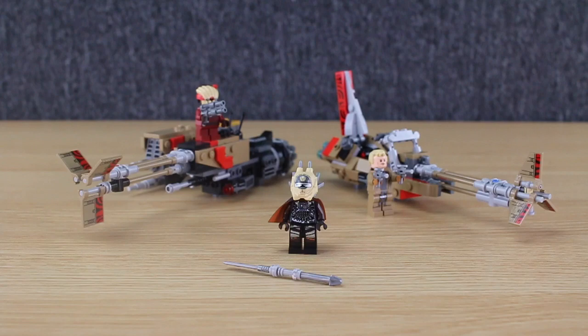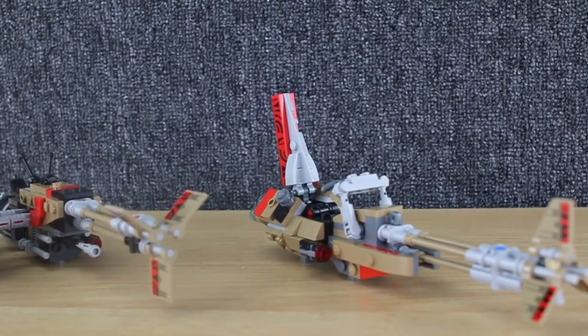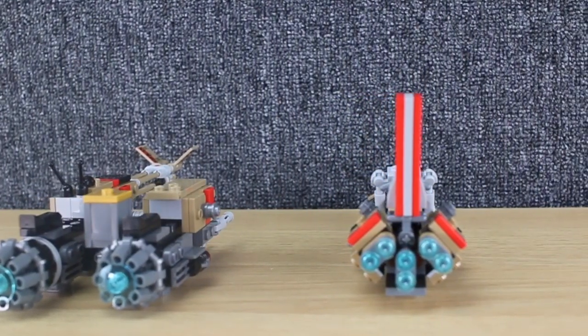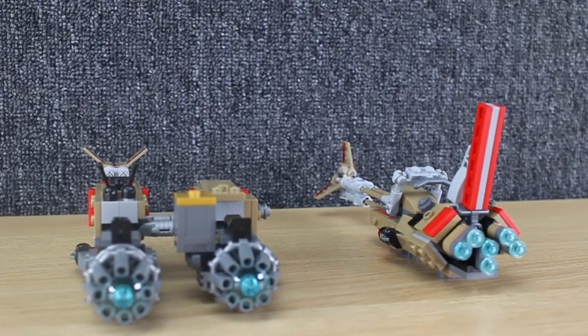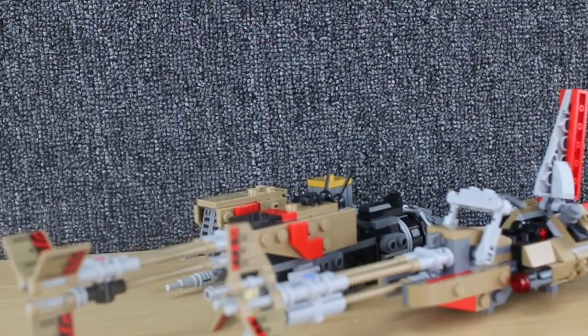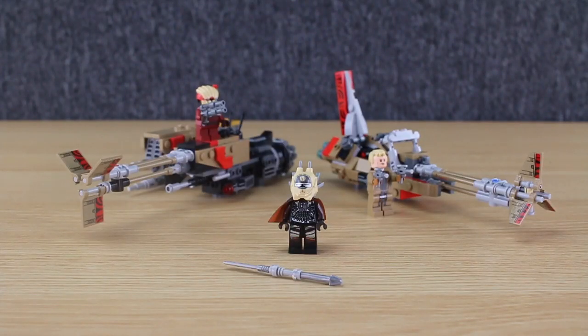My final thoughts are that the set is awesome. If you can still find it in your local store, you should definitely buy it. I like having the two speeder builds — they're super unique, pretty accurate to the movie, and just fun builds all together. I've never seen anything like Weasel's speeder bike with the sidecar, especially in the Star Wars universe. Super cool builds, super cool minifigures, and the price is just perfect, especially if you can find it on sale. That's going to be it for this video — if you enjoyed it, be sure to like it and subscribe. I release a video every Monday and Friday afternoon with some extra videos on Wednesdays occasionally. I'll see you in the next one!